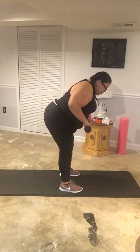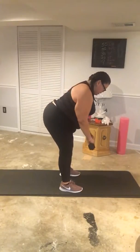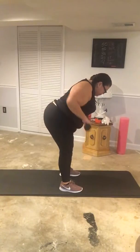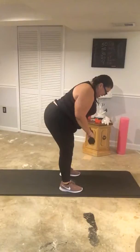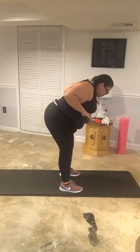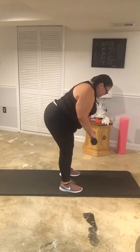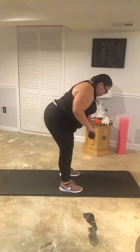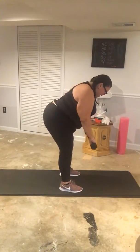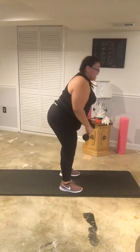We're doing 40 total. Feel the squeeze in your back — ten, twenty, thirty, and forty. Nice.